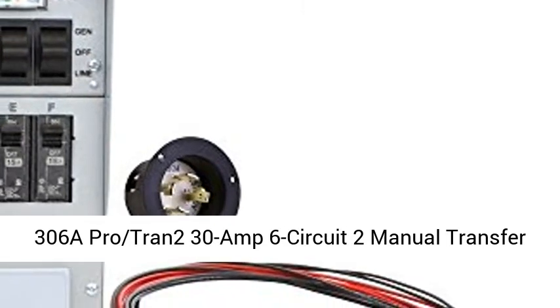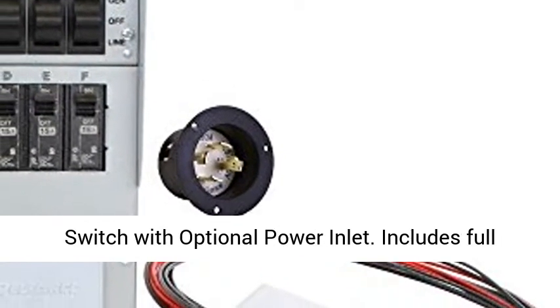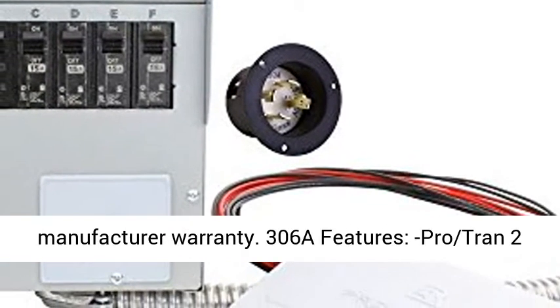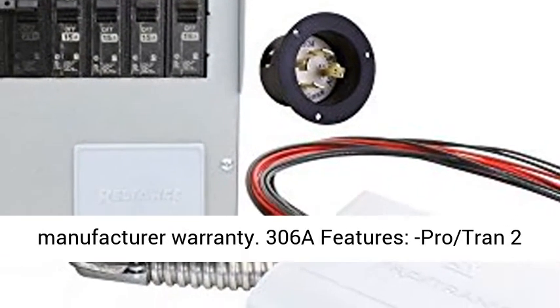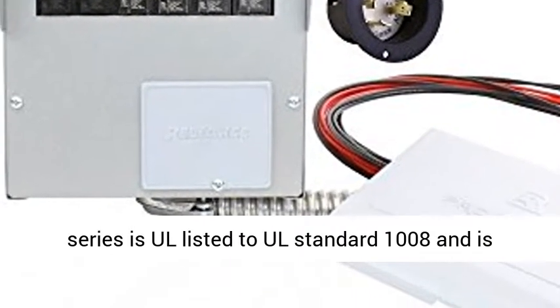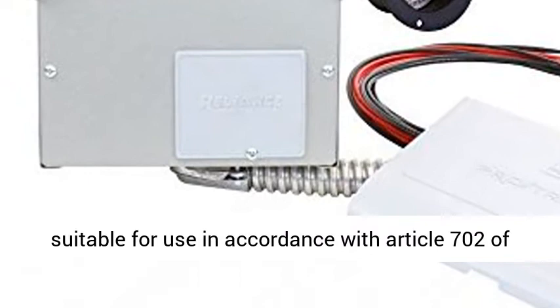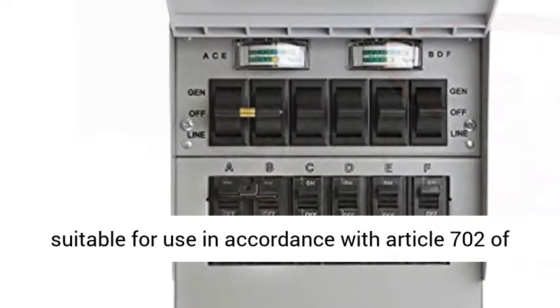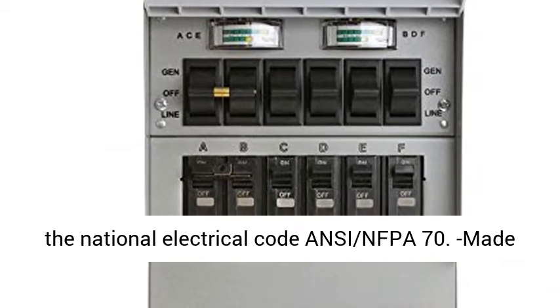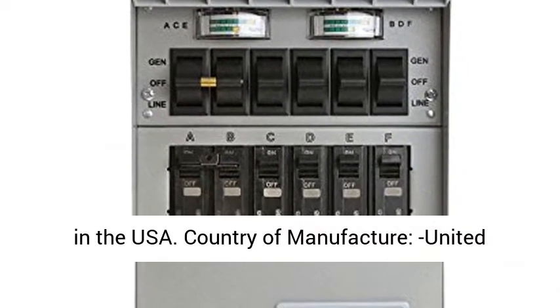306A ProTran 230 Amp 6 Circuit 2 Manual Transfer Switch with Optional Power Inlet includes full manufacturer warranty. ProTran 2 Series is UL listed to UL Standard 1008 and is suitable for use in accordance with Article 702 of the National Electrical Code NEC NFPA 70. Made in the USA.